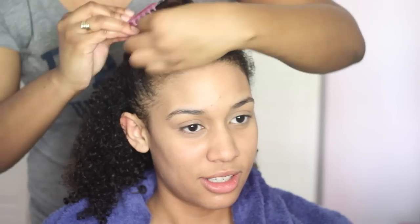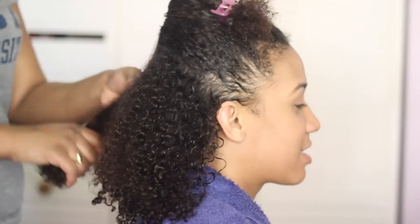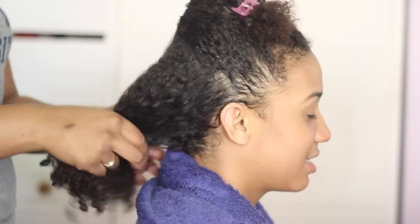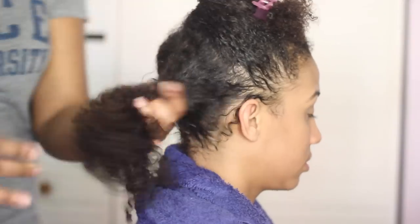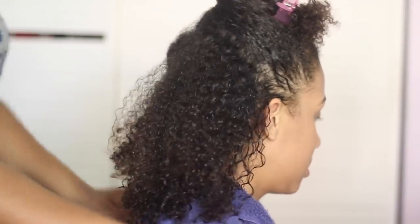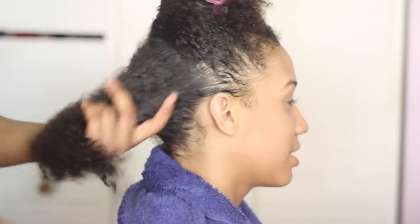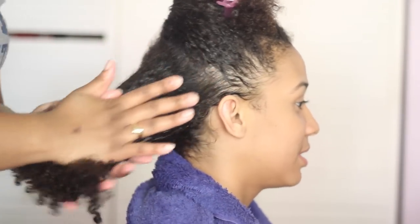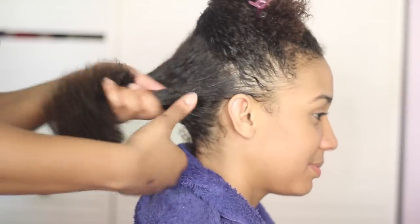I'm taking her entire hair, putting the leave-in on there, and then dividing it in half so I can start working in sections. For the back section I'm dividing that in half again and working with one section at a time. We only started with a small amount of leave-in because we also apply it in each section as we go, so I'm applying another dime-sized amount to make sure the section is nice and moisturized.